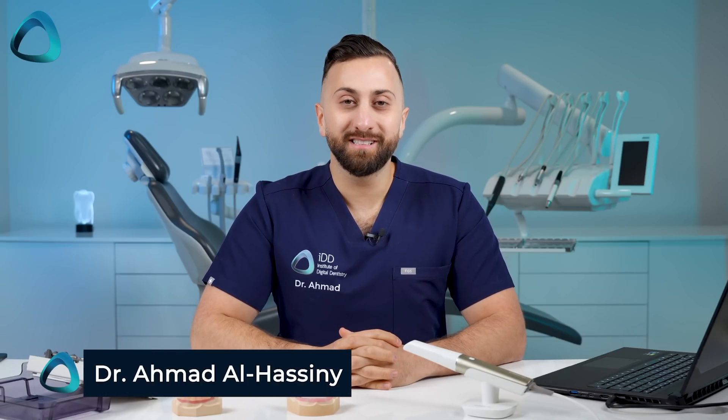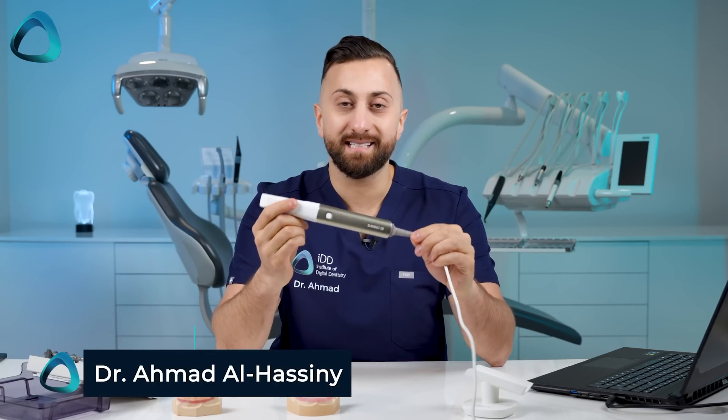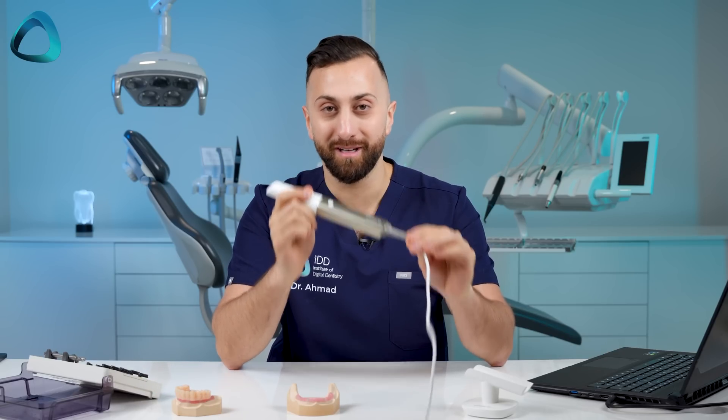Hey guys, Dr. Amit Al-Hasni here from the Institute of Digital Dentistry. The Shining 3D Elite, their flagship scanner, has just been released.